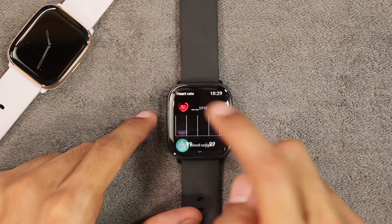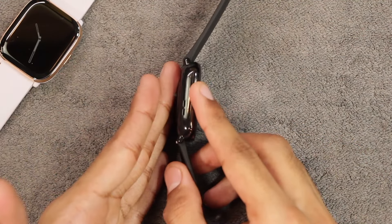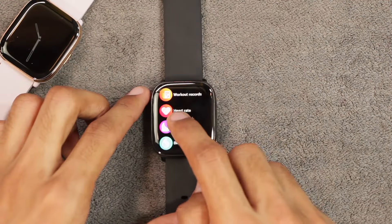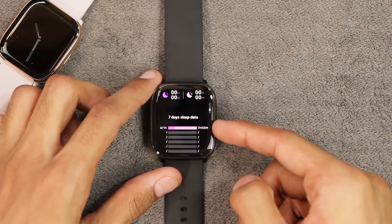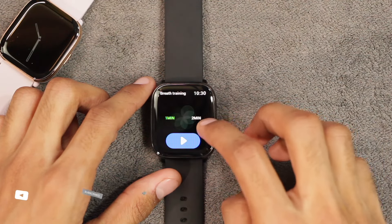There is wear detection — it gave an error when not worn, and the sensors only work when fingers are detected at the back; in a few seconds it shows the values. The sleep tracker also worked fine — last night it recorded 7 hours and 55 minutes of sleep.